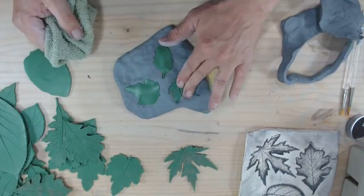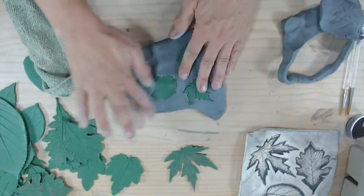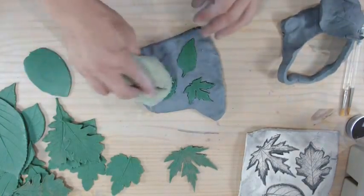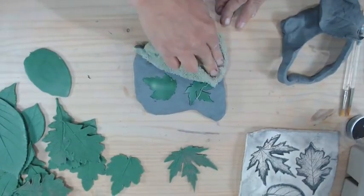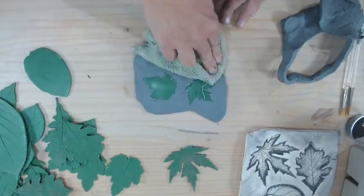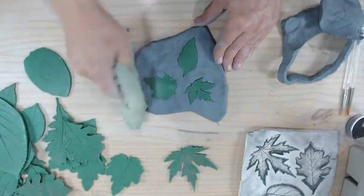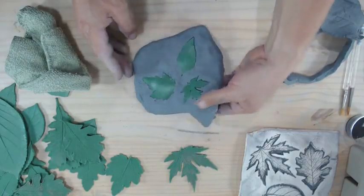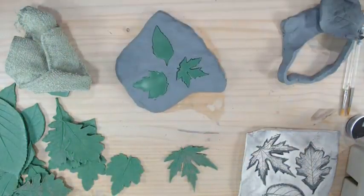When you just use your fingers to press the leaves into the clay, you end up getting lots of fingerprints around there. What I like to do is take a washcloth or towel, wad that up, and press it over the top. This adds some really neat texture in the background and gets rid of all those fingerprints as you press over the top of the leaves. I can go around the edge and add that texture around the edge as well.